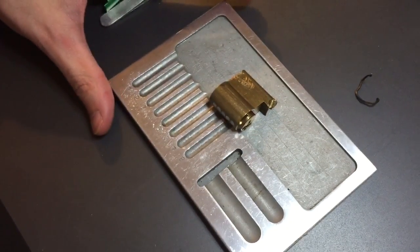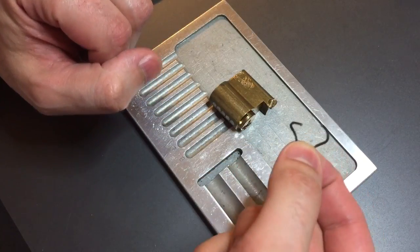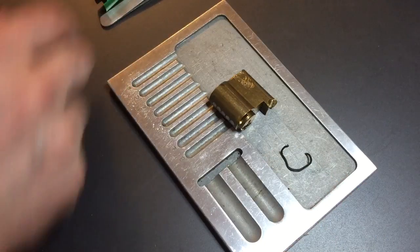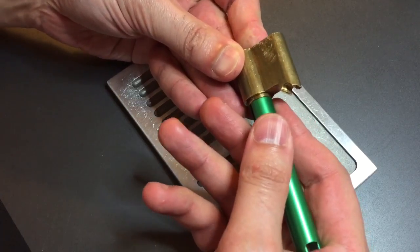I already took the clip off the back — it had one of those all-the-way-around crimped-on clips that you actually have to cut to get off. So I've already done that and let's see if we can get this apart.